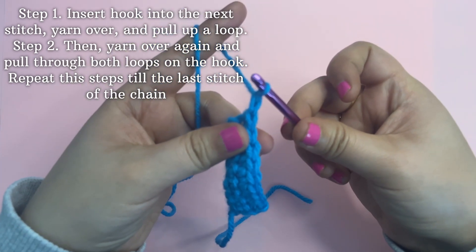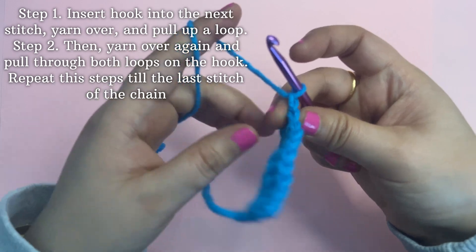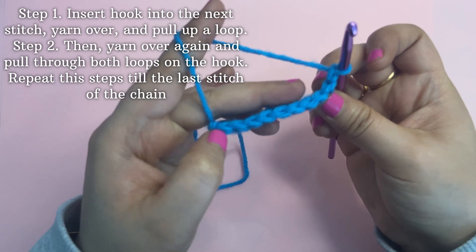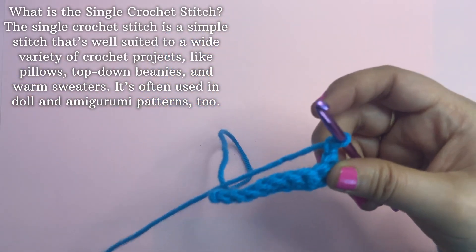You need to do a chain one and turn it like a page to start a new row. Then repeat the previous steps to form the single crochets in the project.